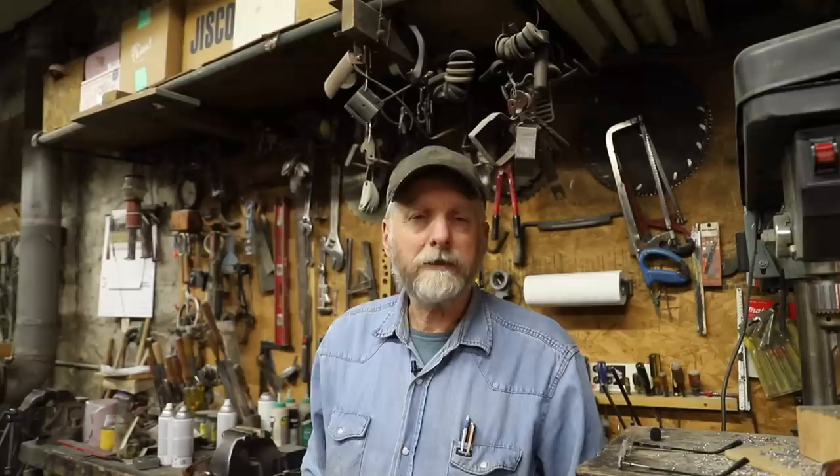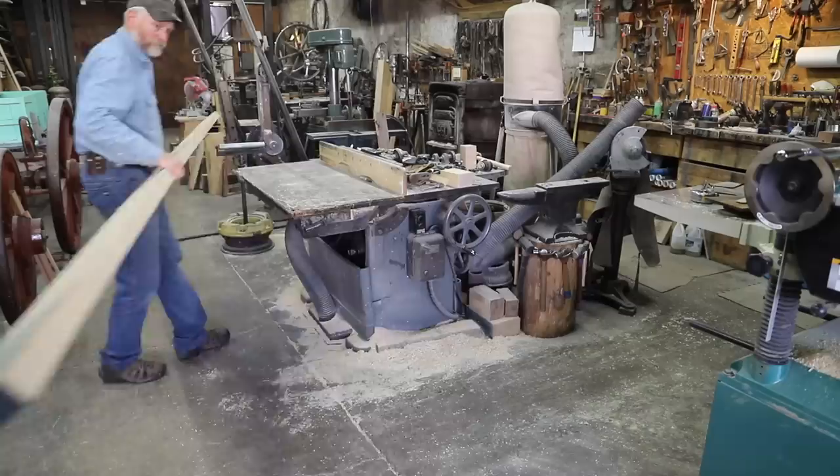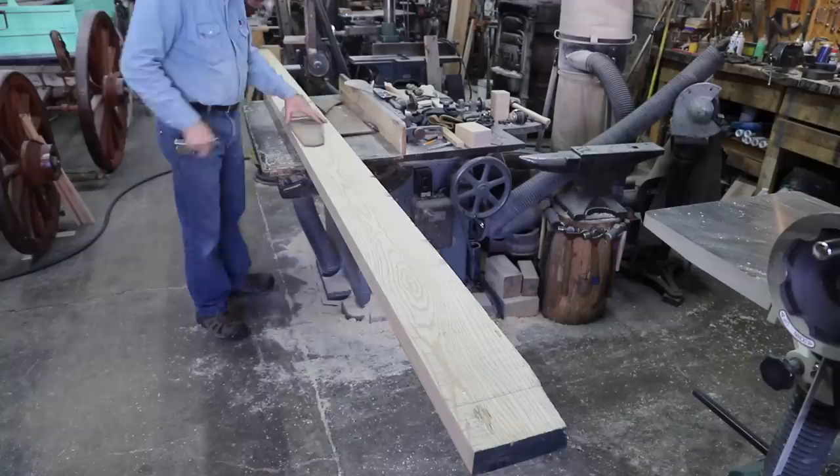This is the style of bobsled that we're going to build, and this is going to be from scratch. The next couple of videos are going to cover the process of building these sleds. Over the years I've rebuilt a number of old sleds and also built quite a few from scratch, so I have a set of patterns that I've become accustomed to using, and that's what I'm going to use.